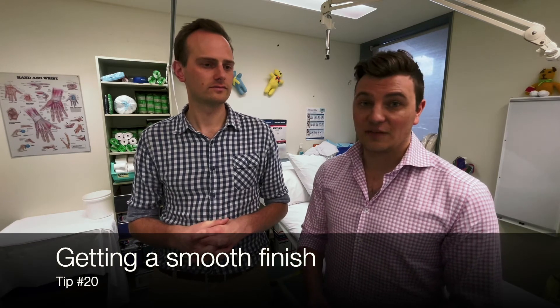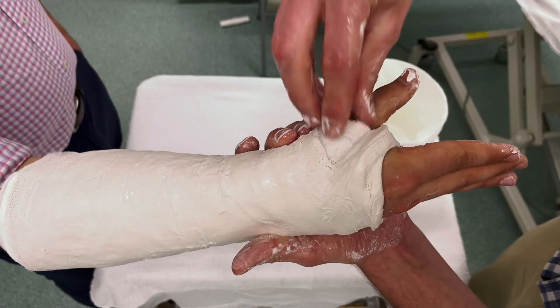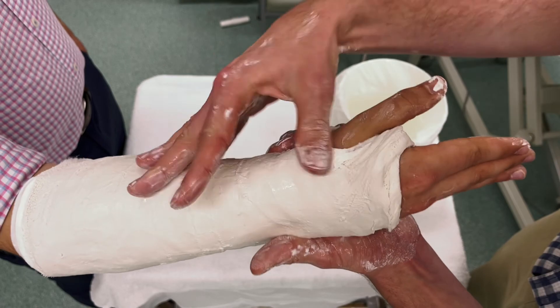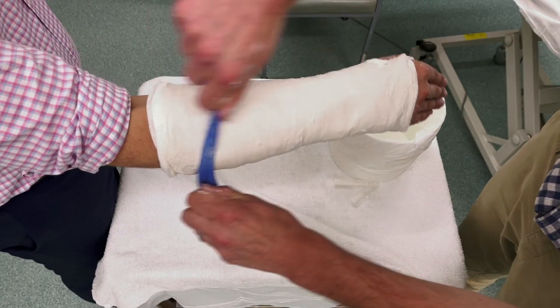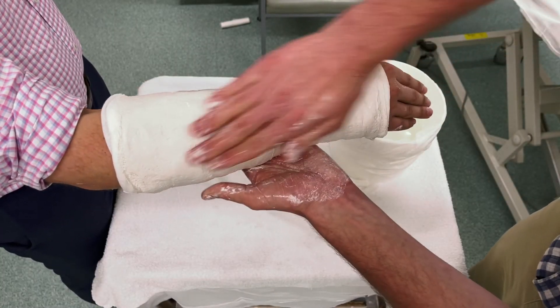For finishing touches, smooth the edges of the cast with wet, plastered fingers to create a nice smooth contour that doesn't dig into the patient. You can also run a glove up and down the cast to smooth it further and give it a shiny finish. Adding more water to your hands and doing flat-hand molding at the end helps keep everything together and removes excess plaster.